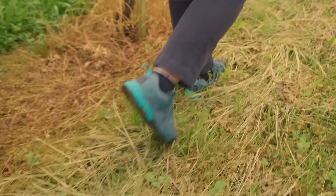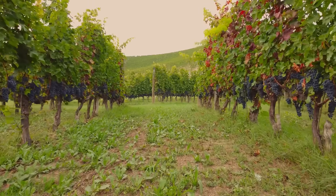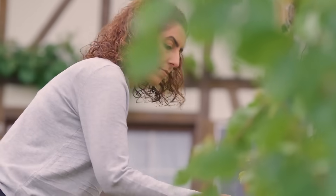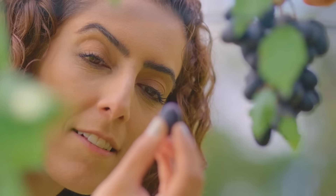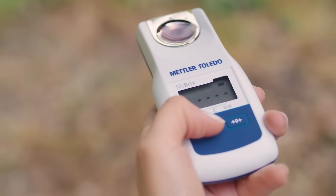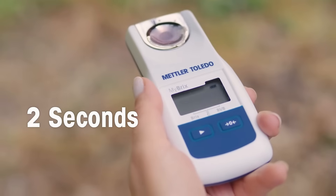Wherever you go, whatever you harvest, analyze the sugar content of your sample in virtually any environment. In a blink of an eye, you have your results.